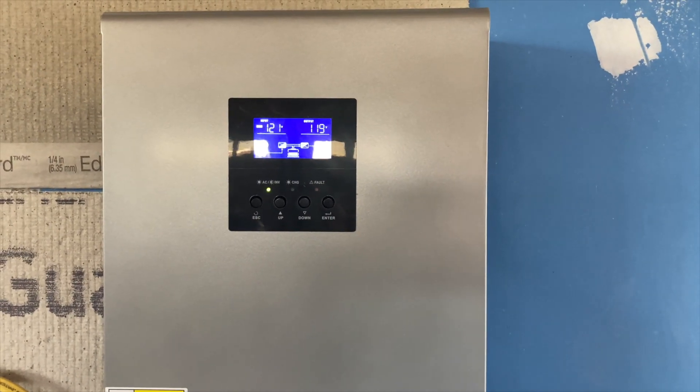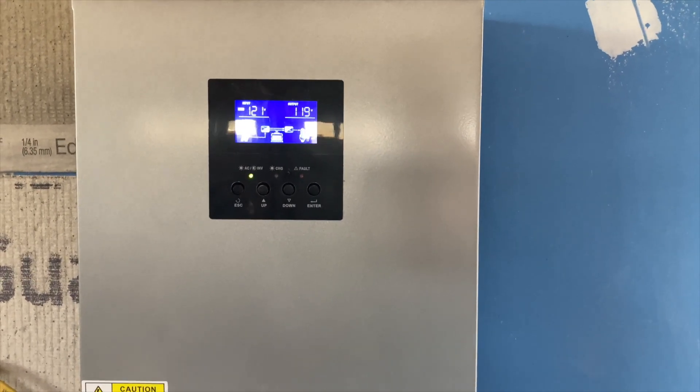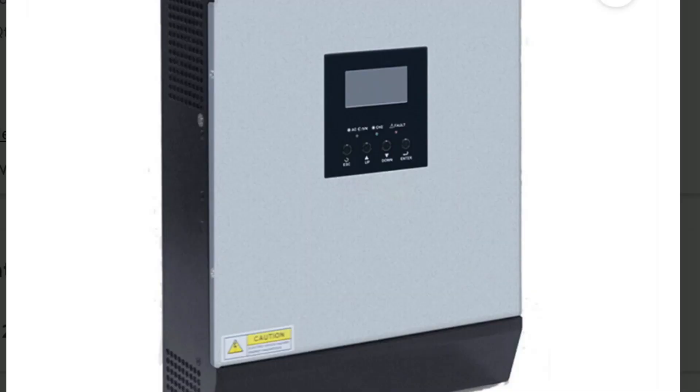Hello all. I'd just like to do a little quick video on this Y&H inverter that I bought off of Walmart for about $250.